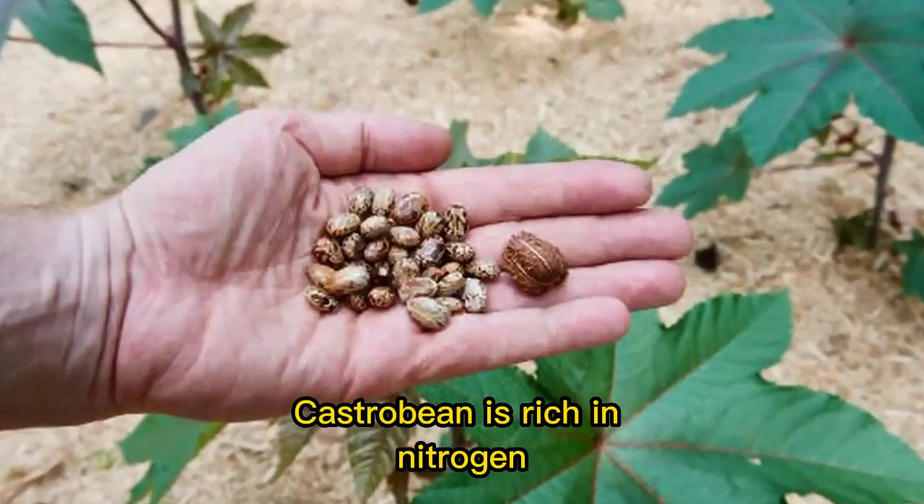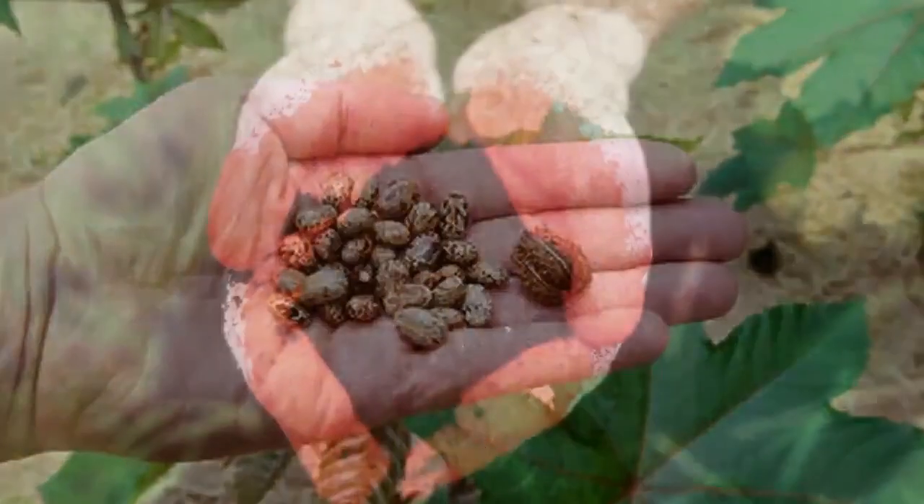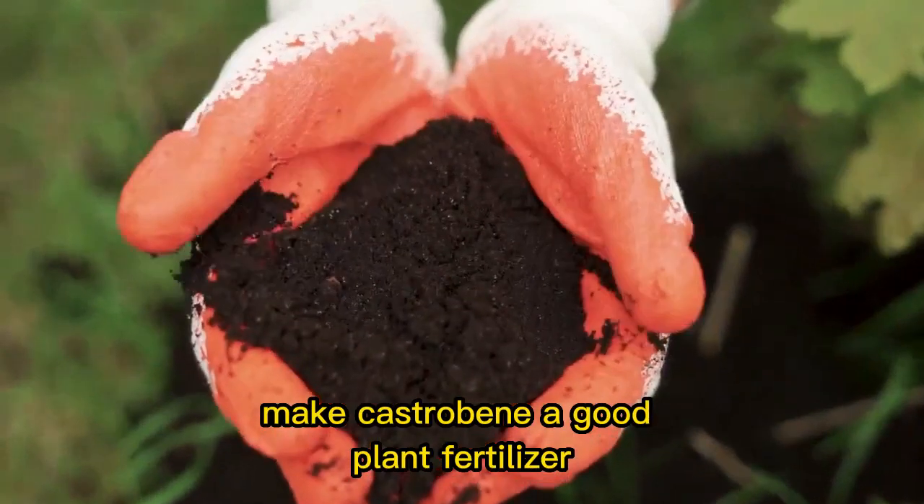Castor bean is rich in nitrogen, calcium, phosphorus, and micronutrients. And these nutrients make castor bean a good plant fertilizer.